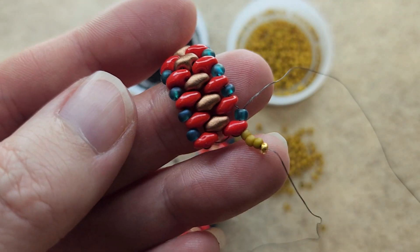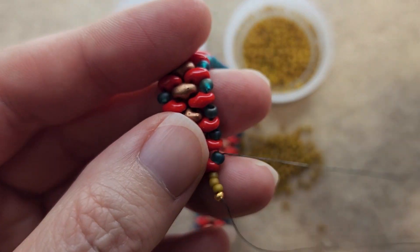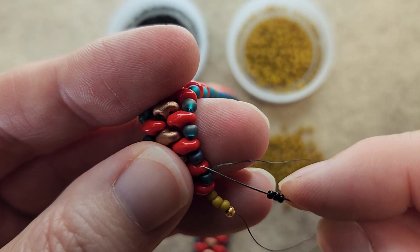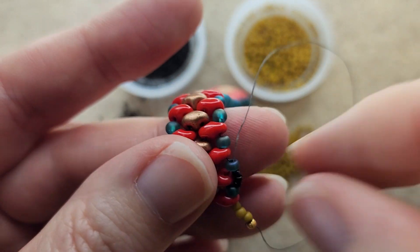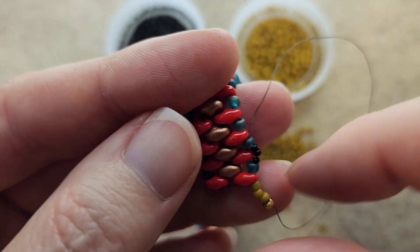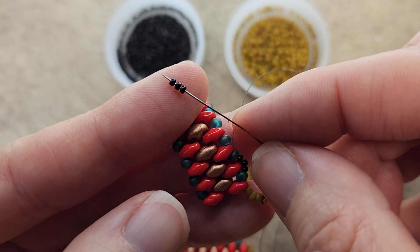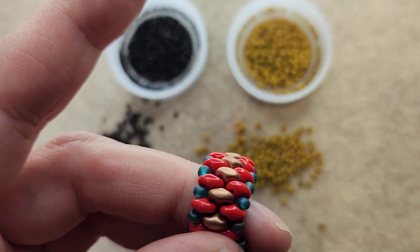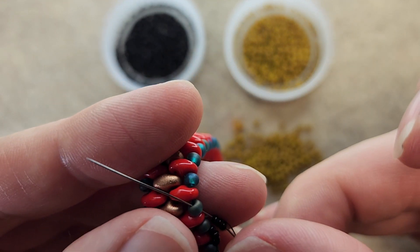You do not have to add the embellishment on the side of this bracelet — you can stop right now and add your clasp. I just wanted to add this embellishment for two reasons: I like the aesthetic, and it also helps to strengthen the bracelet because I'm going to be working down the sides. So here I'm picking up three of the 15/0s and going through the next 8/0. Pick up three of the 15/0s and then go through the next 8/0. Three more 15/0s and go through that next 8/0.